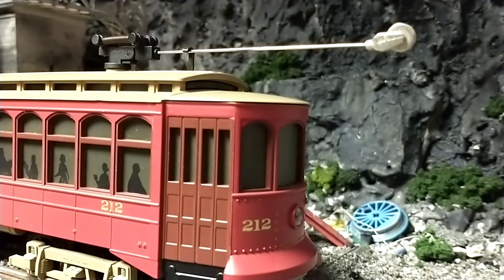Lionel does make bump-and-go trolleys, but they just seem kind of cheap, and I like to actually operate it myself, even if it is a short line. I can just do a slow crawl and make it last. Someday I might get a Lionel post-war trolley just for the sake of having one, because having one of those zipping around adds a lot of action.